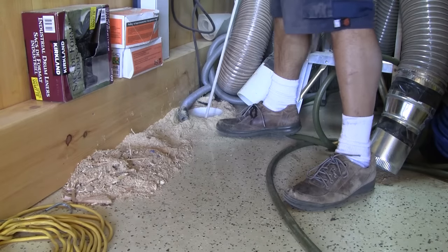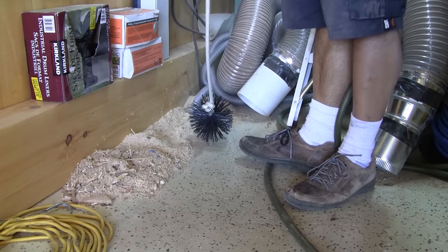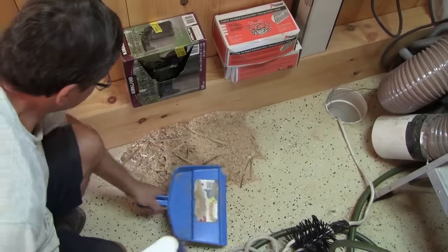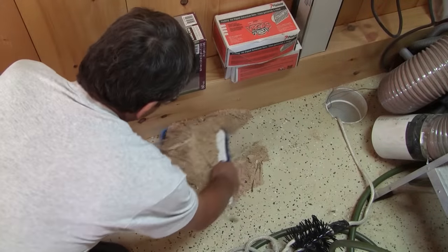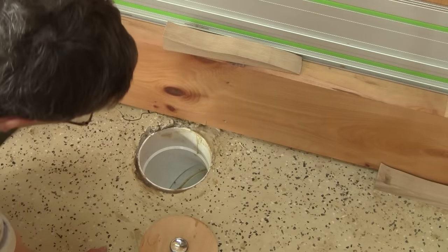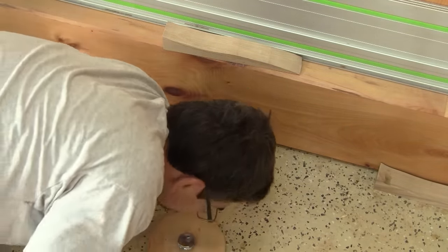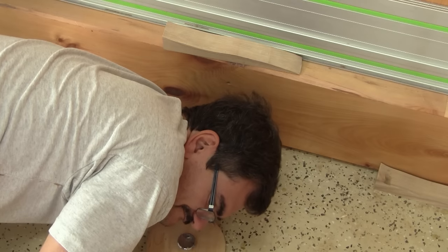I pull back the brush from where it came in and sweep the pipe again. Now I know that my pipes are almost dust free. But after cleaning a little bit, I start the dust collector again and blow compressed air inside the pipes, just to make sure that the pipes are spick and span.